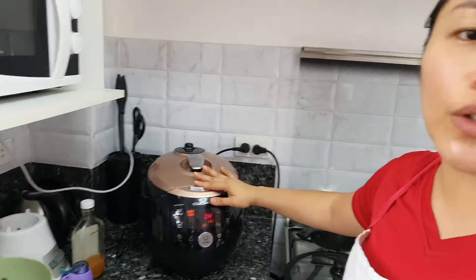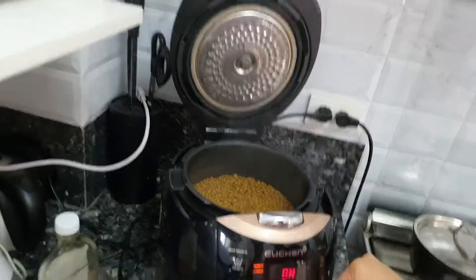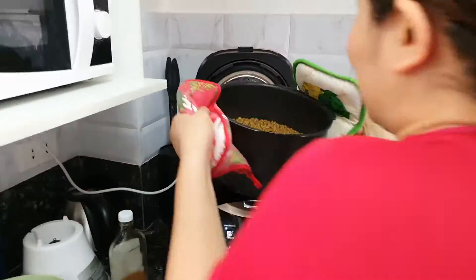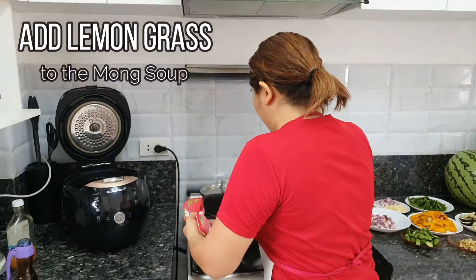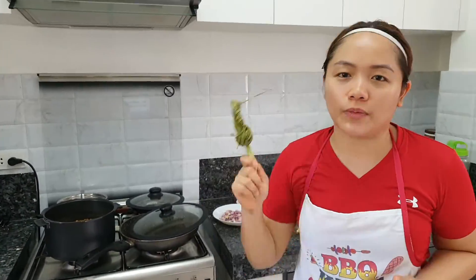Now I'll show you how we start cooking our munggo. Okay, it's hot. Let's turn it up and plug it in. This is our munggo, guys. The important thing is to toast it first — this is what makes the munggo very fragrant.